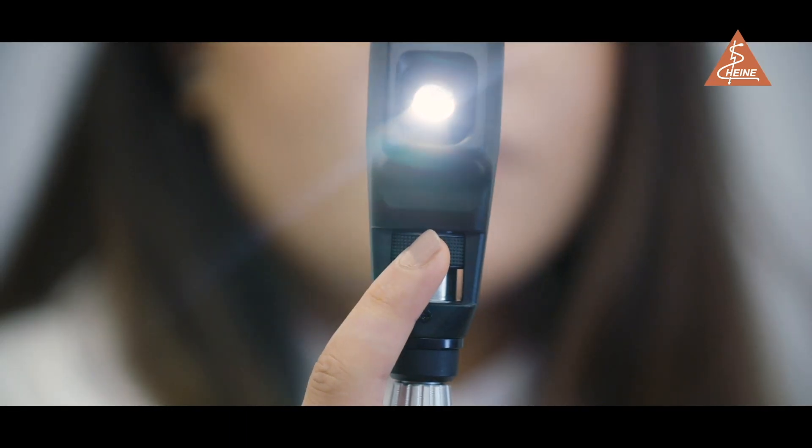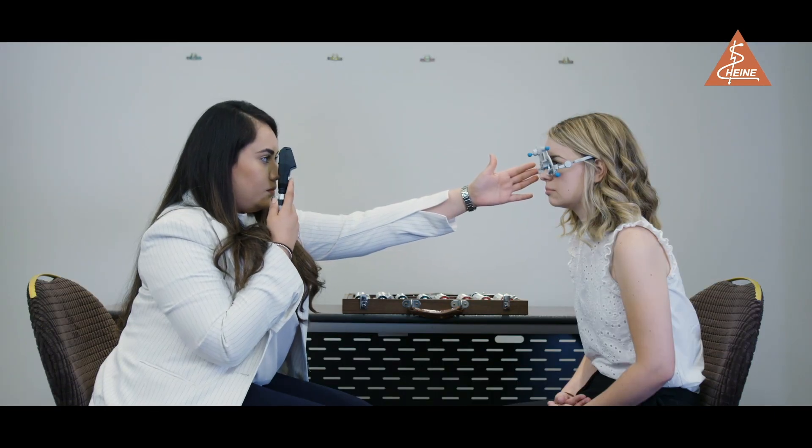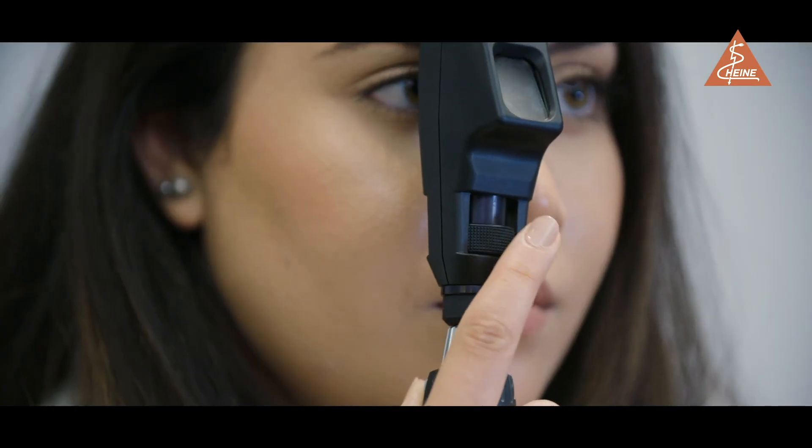Ensuring your retinoscope collar is set to use divergent light and that you are at a working distance of 66 centimetres, sweep the beam both vertically and horizontally across the pupil.